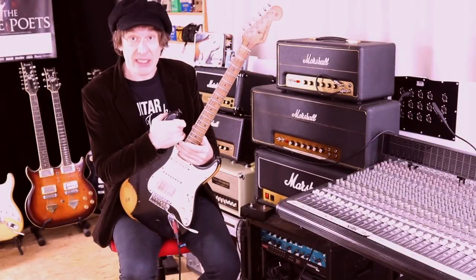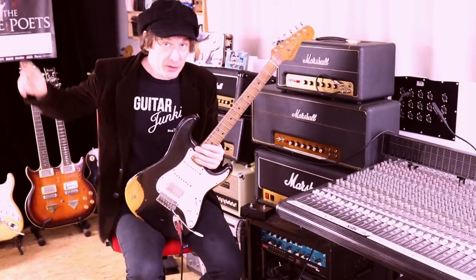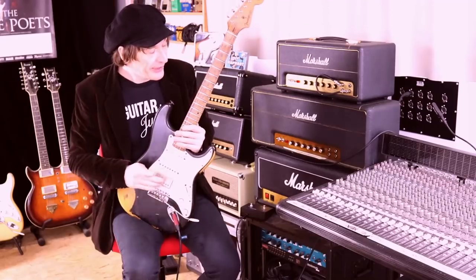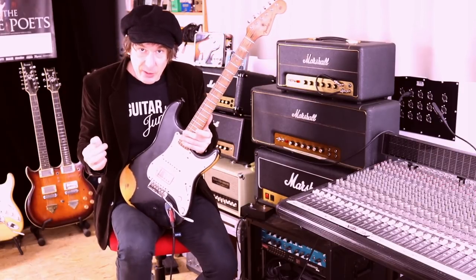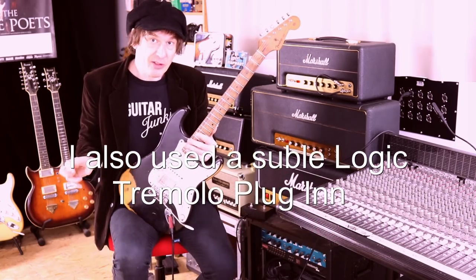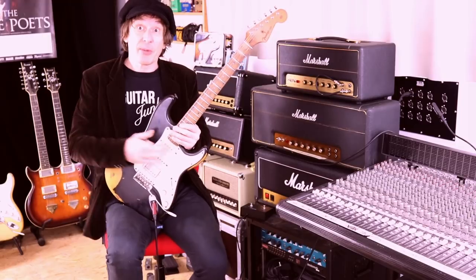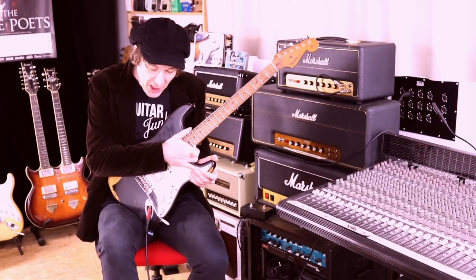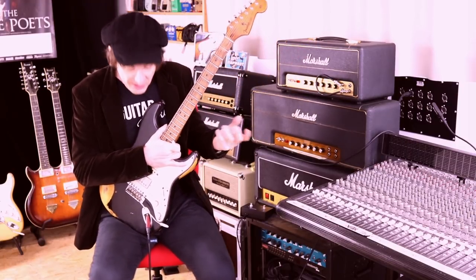On the Gibson SG guitar, which is set clean, running to a Tube Thompson 5161 — which is like an AC30 — I'm using the same dotted eighth note delay, but with a very subtle effect level so you don't even hear it. Then on sound number two, on the White Gregor guitar, it's tons and tons of delay and also some modulation.